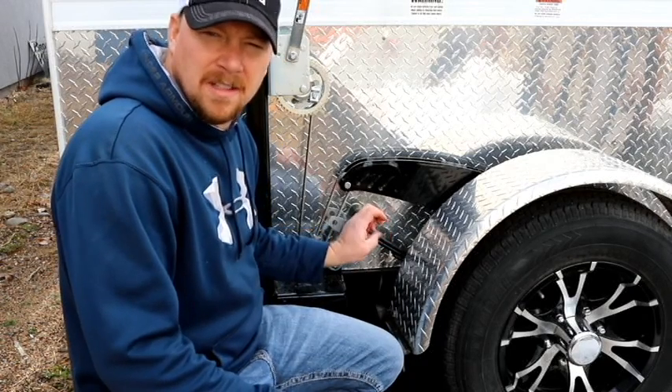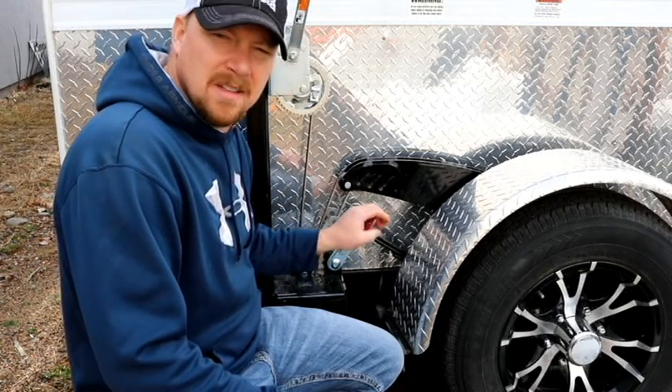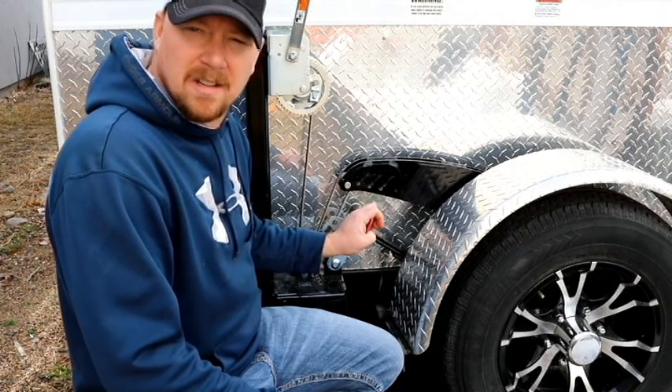Hi, this is Greg at Broadway Welding GS Trailers. We recently came up with a new bracket to keep your spring clevis from falling down. This is going to be a new feature on all our new trailers, but if you want to add it to an existing trailer, here's how you do it.